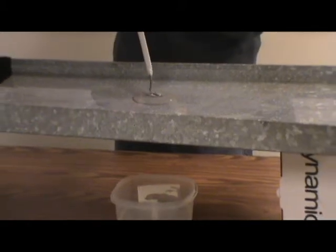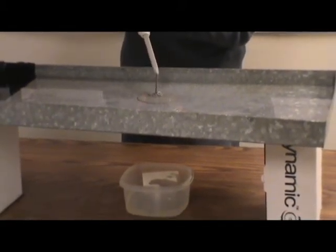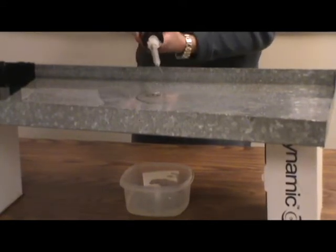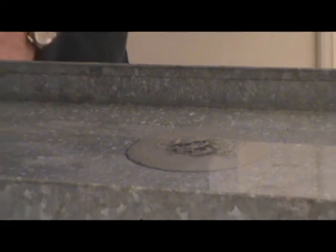It will continue to level out, self-level under the water, and it will set up. That's going to take about two to three hours, depending on the temperature, and as hot as it generally is. You're going to look at two to three hours before you get to a point like this.